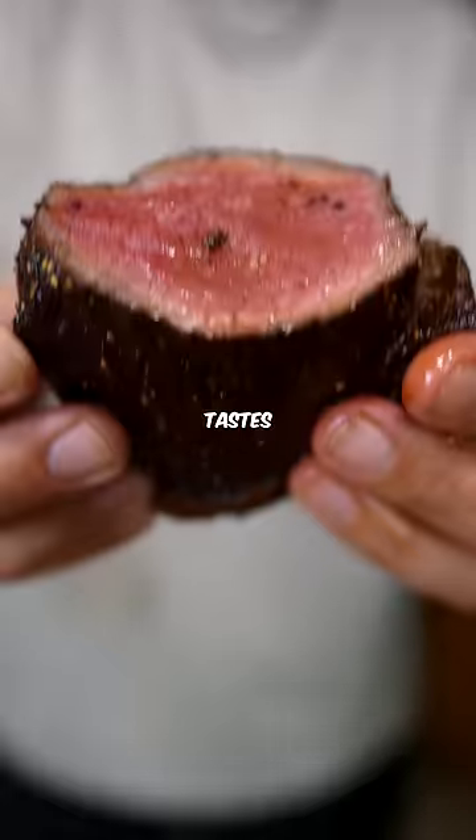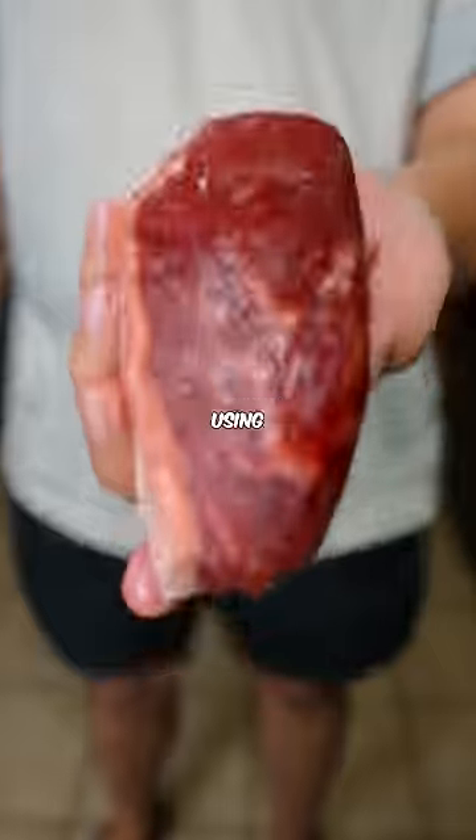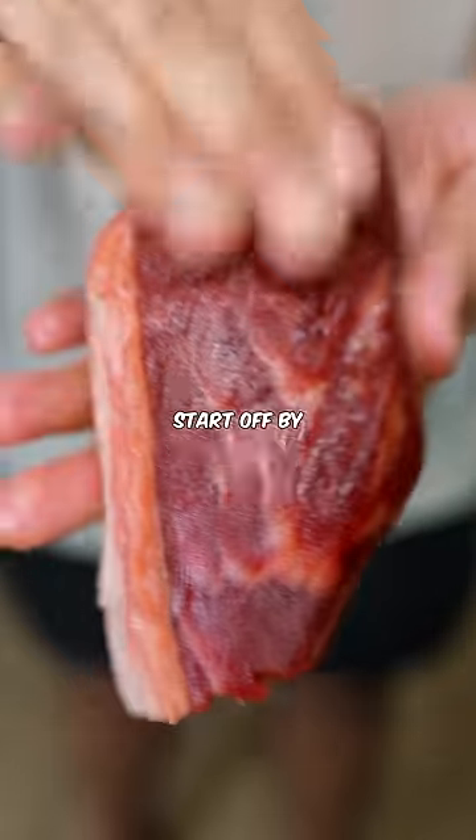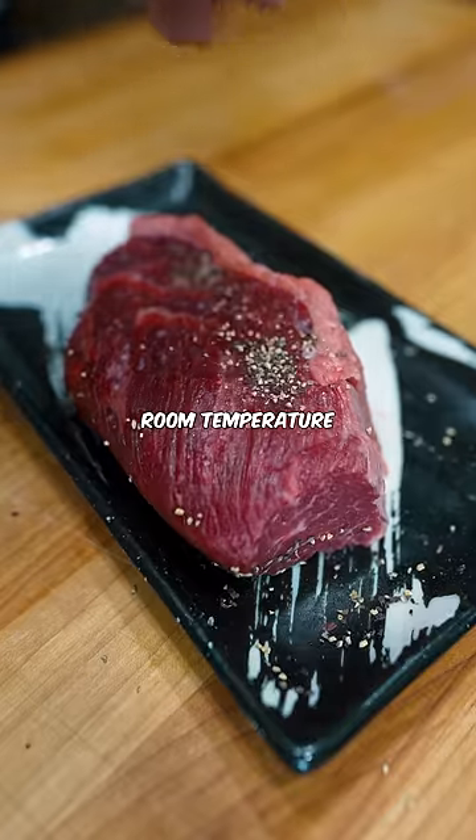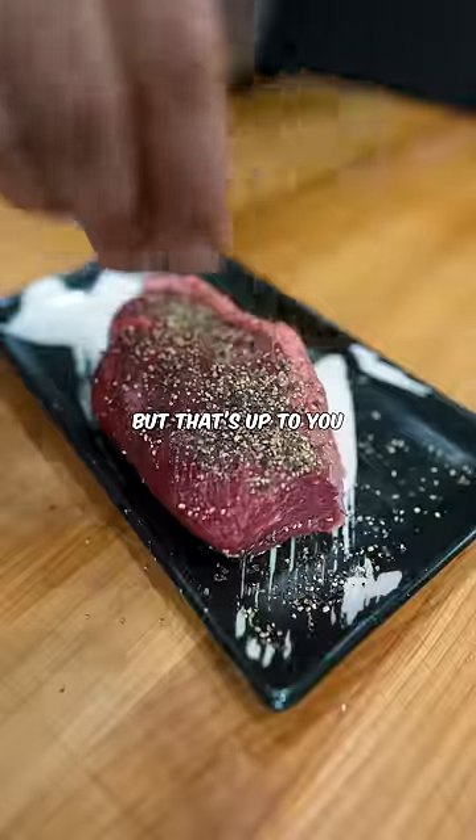If you've ever wondered why a restaurant steak tastes way better, it's because they're probably using this triple sear method. Start off by pulling your steak out of the fridge at least one hour before you cook it to let it come up to room temperature. I like to salt it ahead of time, but that's up to you.